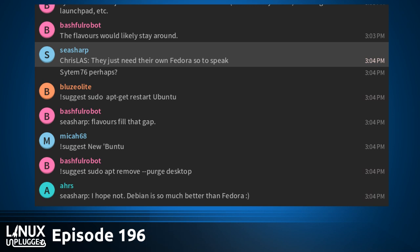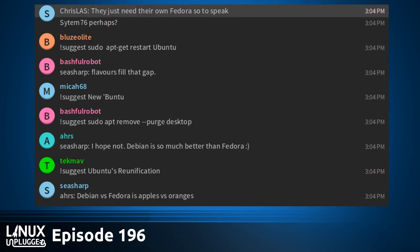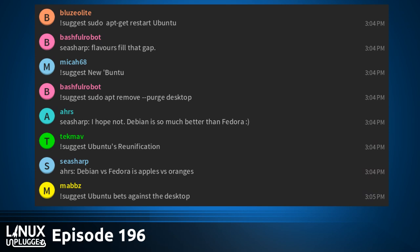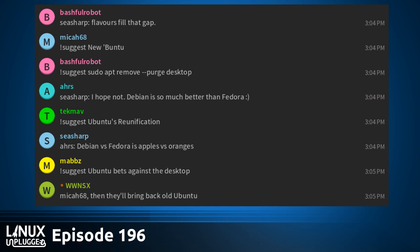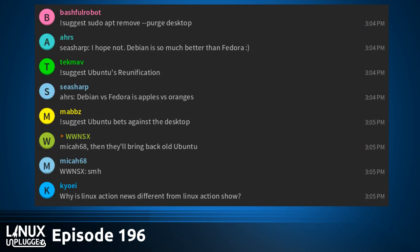Nobody's ever talked about Ubuntu as much as they did at LinuxFest this year. It was a big topic of conversation, there was a booth. Joe and I picked a good time to launch Linux Action News. It's never been a better time to have shows launching around Linux — we can talk about a massive transition by a big player. I don't think I've ever felt better about Canonical's potential; if you step back and look at what they're doing, it's going to be the most sustainable long-term for that company.